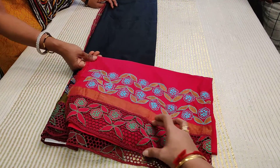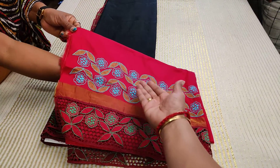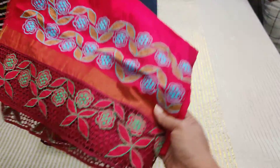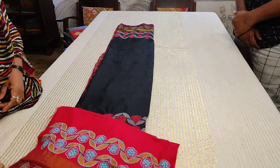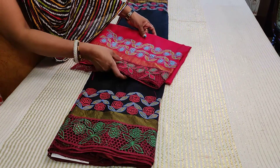Cut work has been beautifully done with applique of the golden tissue, and machine embroidery has been very beautifully finished. A red color blouse part — a black and red combination, an evergreen combination. This is a beautiful soft silk Kanjivaram on which we have done cut work, embroidery, and applique all together.